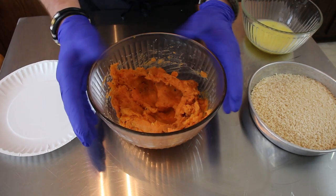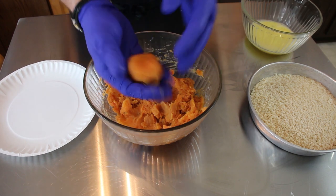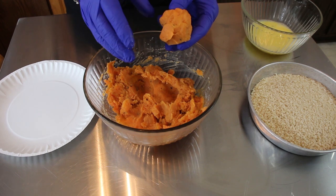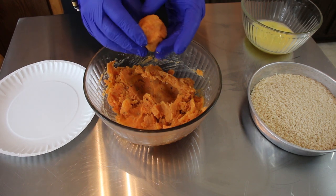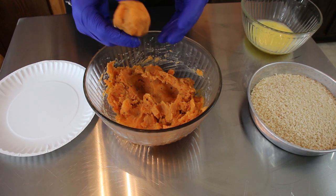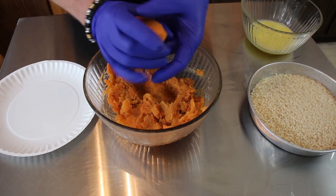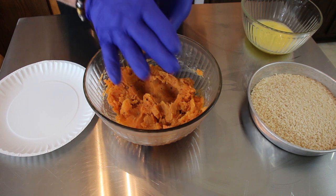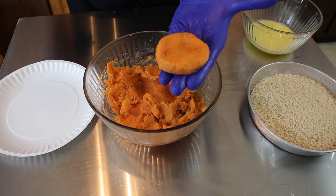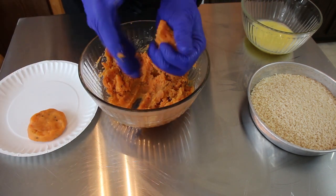Our potato mixture has cooled down enough — it's not hot anymore — so we can start making our patties. The yield will change based on size, so I didn't put the yield in the description box. You can use whatever scoop you want or just use your hands. For uniformity it's better to use a scoop, but we're just going to take scoops and make little patties — you want them a little bit flat, about this size right here.